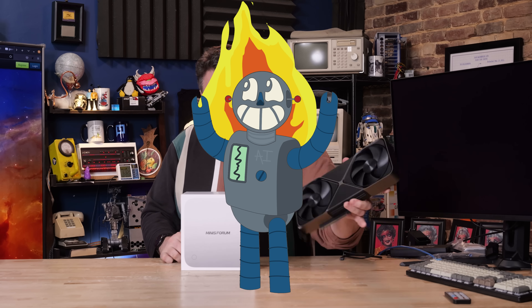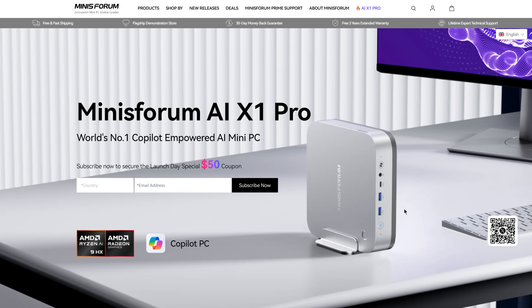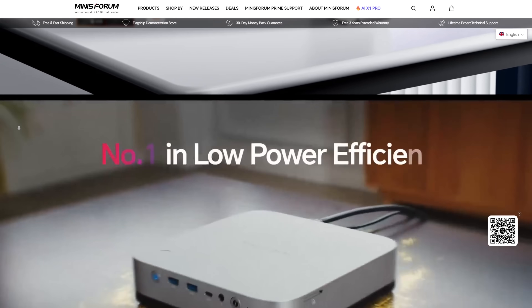One of the reasons AI is so hot right now is because it can be a force multiplier. Is it worth buying a more expensive GPU to run AI? Some people think so. This is the X1 AI from MinisForum, and this is a Ryzen APU. This is a little different.